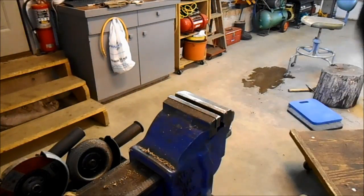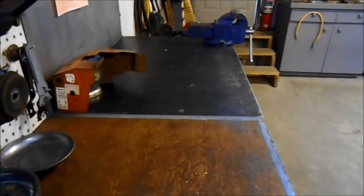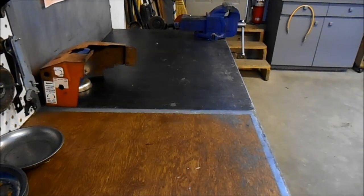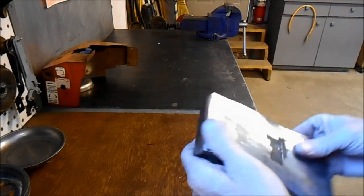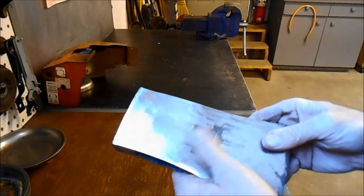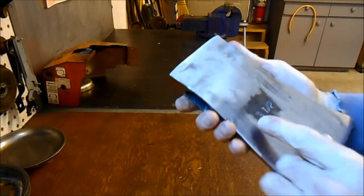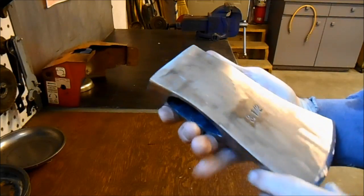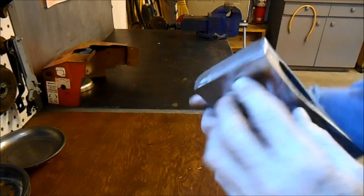Now we're going to go to step two for all three heads, and that's finish the polishing and sharpening. So this is where we end up on the Swedish axe. We've got it cleaned up pretty good. I never sanded or buffed any of the labels, and I don't think I removed much material off of this one.